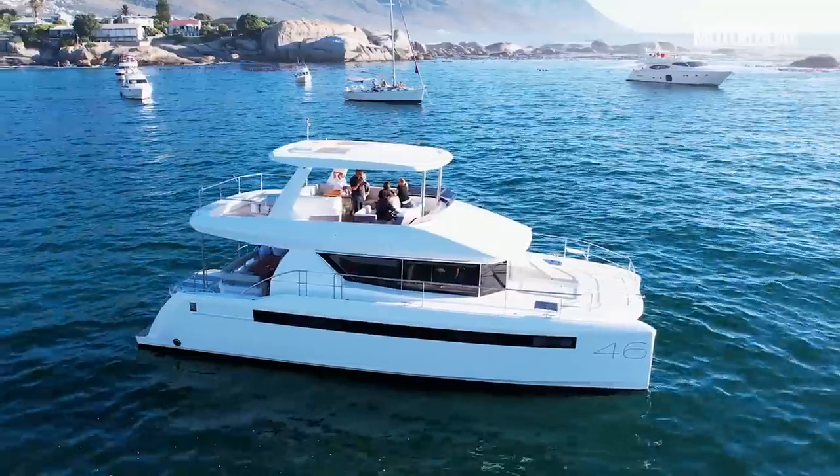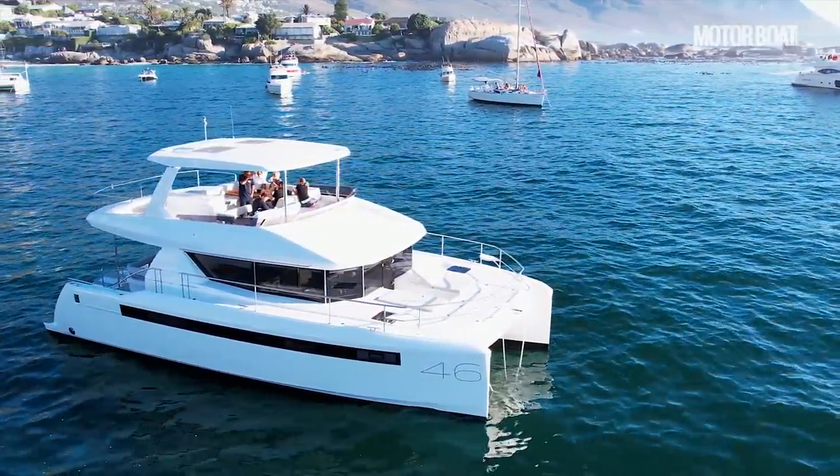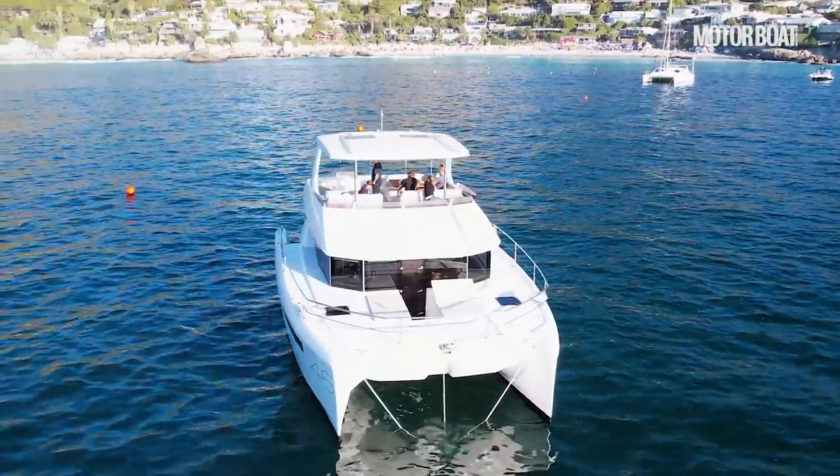You can get a good idea of the scale of this boat. It's 46 foot long and they like to build to a ratio of around about two to one. So it's 46 foot long and 23 feet wide. And that makes for a very spacious boat.